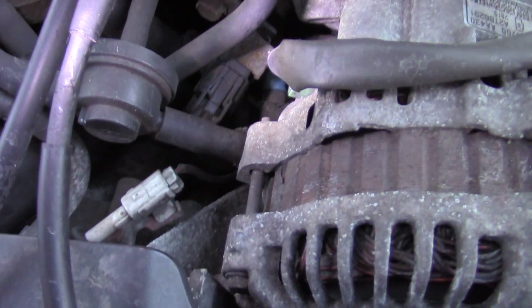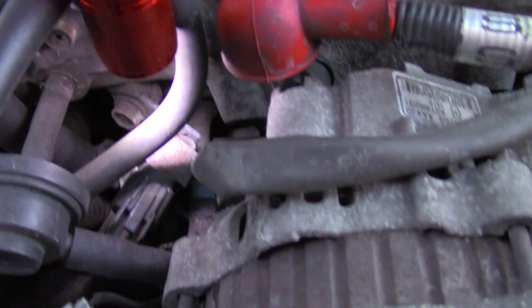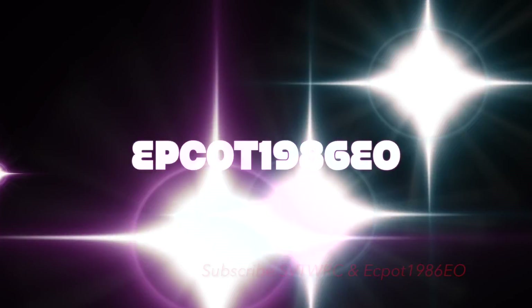In the WRX it shows the EVAP system a little more clearly, so I hope this was a detailed enough look at these systems. If you're getting any of these codes, this should help. I also have another channel if you're into Disney stuff and planning a Disney vacation — it's Epcot 1986 EO. Give it a like, subscribe, and comment. Thanks, guys!